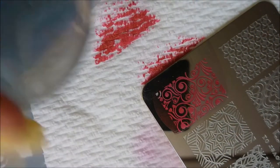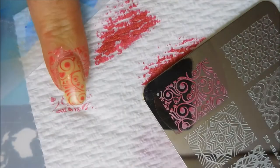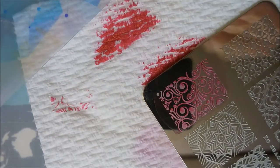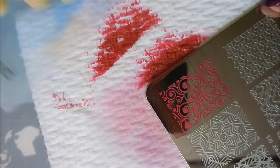I'm just applying the polish to the plate, scraping, and rolling to pick up the image, then putting that over my base. So far so good — we're gonna do this again.